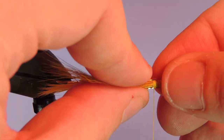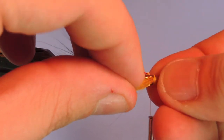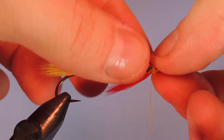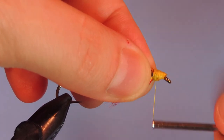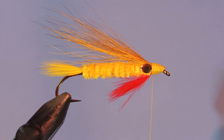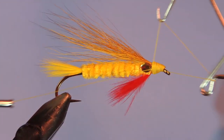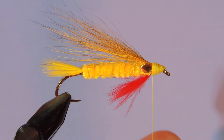If you don't have the brass eyes, you can use a small jungle cock nail — that'll work just as good. This does tend to bulk up your head a little bit, but with a little bit of practice they're not too bad. There you go. That's the Edson Dark Tiger. If you put that beside the light tiger, you might wonder why this wouldn't be the light version, but I do believe it's the wing color that makes the big difference. This is a dark wing, whereas the other one has a bright yellow wing.